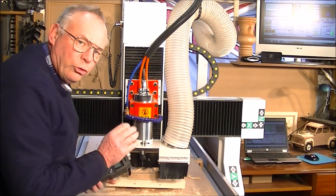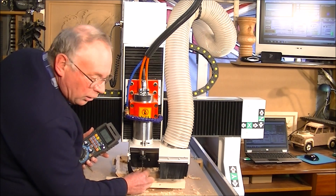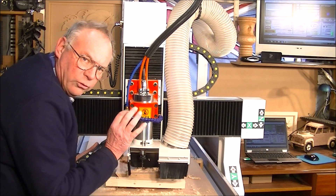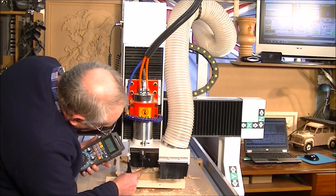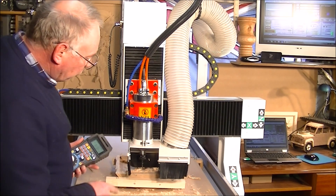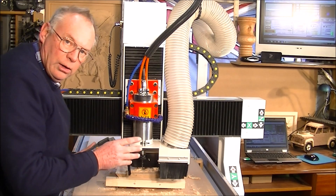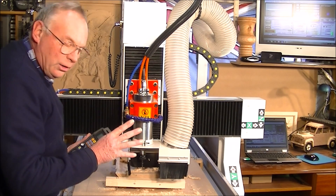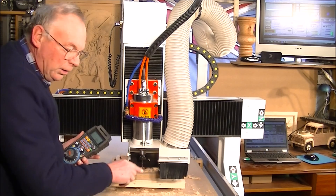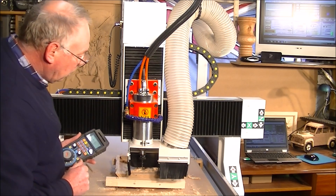Now I've put the two millimeter tapered ball mill in. When I say two millimeter, it's a one millimeter radius — two millimeter diameter ball on the bottom — and it tapers up to six millimeter, just a little bit over a quarter of an inch at the top. It's 45 millimeters in cutting edge length. This is now going to run at 24,000 RPM. Its operational cut is at 100 millimeters per second, or four inches per second, but it will slow up a bit when it picks up in the Z. That's its maximum cutting speed set. We'll see how long it takes for this tool to complete the job.